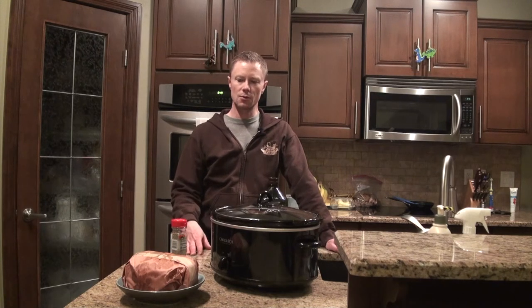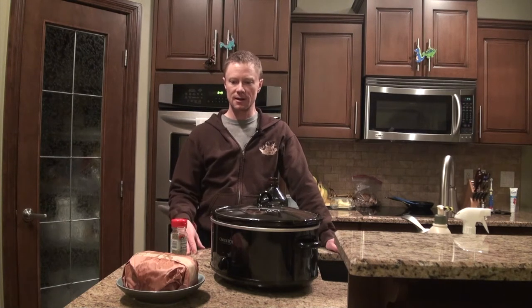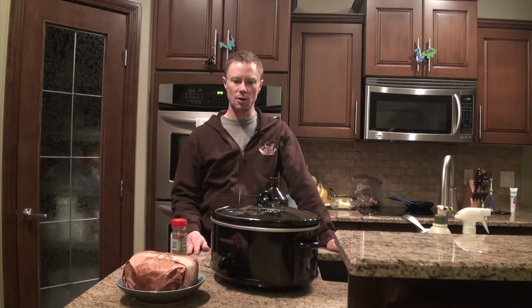Today I'm going to show you how to cook this moose roast if you're like me and don't really have a lot of cooking skills. It's pretty simple — we're going to default back to the trusty old crock pot and get started.